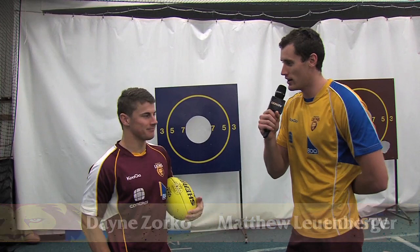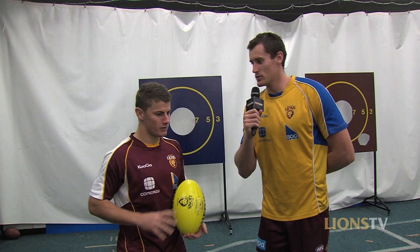G'day guys, Matty Willenberger here. Welcome to another week of Louie's Masterclass. Today I'm joined by Dane Zorko. How are you mate? Good mate, thanks for having me. Pleasure.